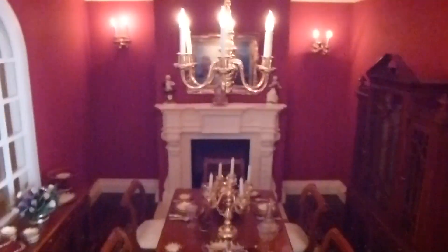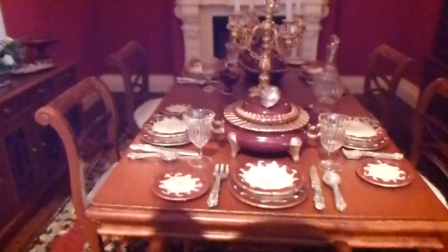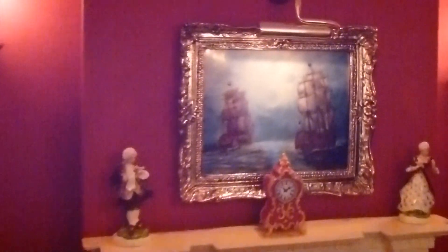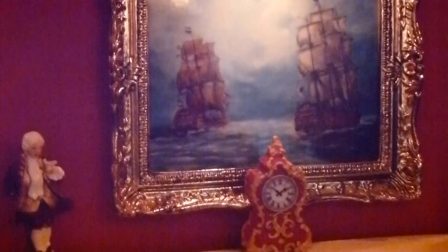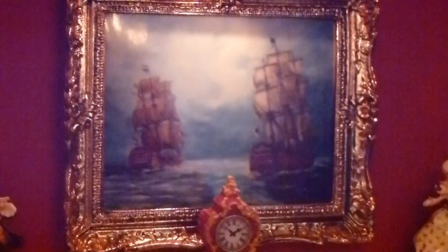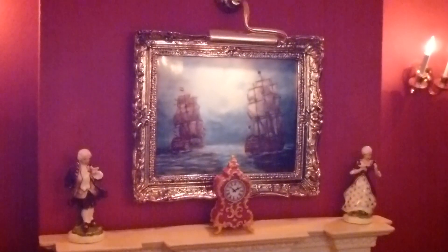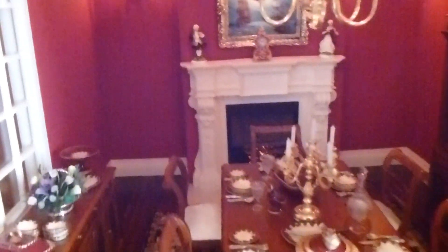And then we have the grand dining room, all laid out ready for the family to sit and have a meal. Flowers. Now that painting at the back there - if I can zoom in a bit, I'll try and zoom in - now my dad was an artist, and that is one of his paintings that has been scaled down for my doll's house, especially for my doll's house, in memory of my dad. So that's special.